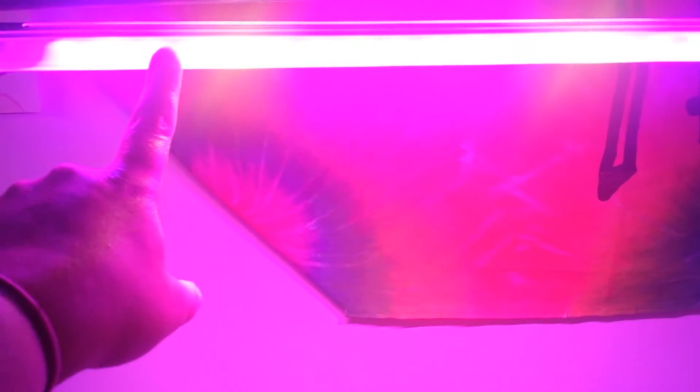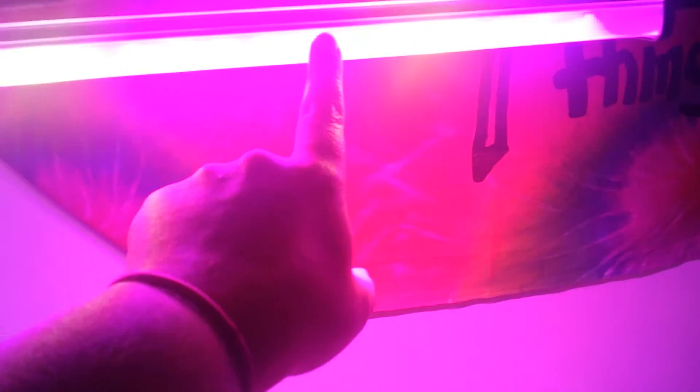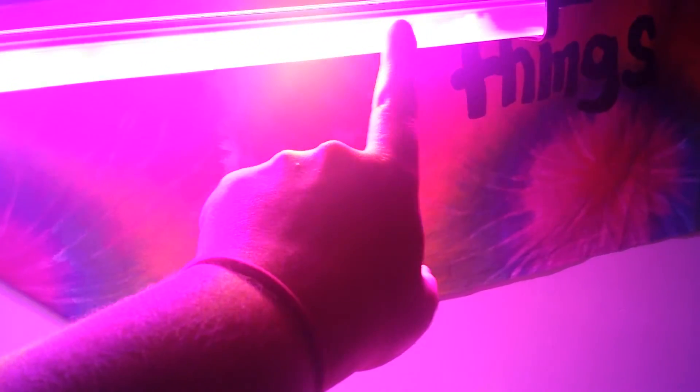So there's red, blue, red, and then there's a white LED. Red, blue, red, blue, red, white, red, blue, red. So there's a couple white in there, so it looks more natural-ish.